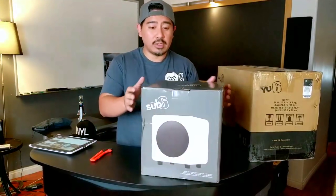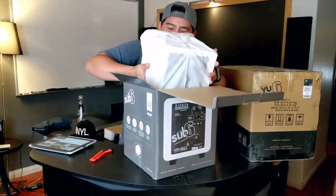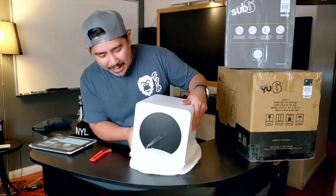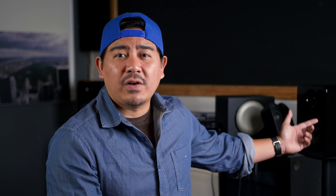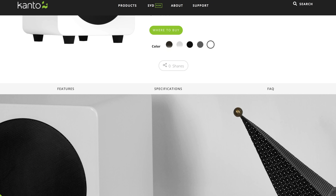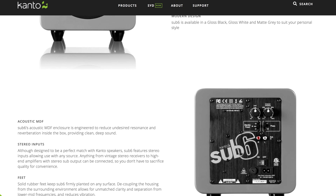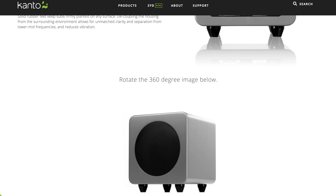I also requested the Sub 6, the 6-inch sub. They also have a Sub 8, which is an 8-inch sub. The reason I wanted the sub is because these were going to replace those Logitechs, which came with a 5.25-inch subwoofer that put out some decent bass. I didn't want my wife to check out these new speakers and say, hey, how come these have less bass than my old ones? I wanted her to be impressed. The Sub 6 sells for $249 on their website, rated at 200 watts. It has a low-pass filter, a phase switch, and like the speakers, it also has an auto power-off function.